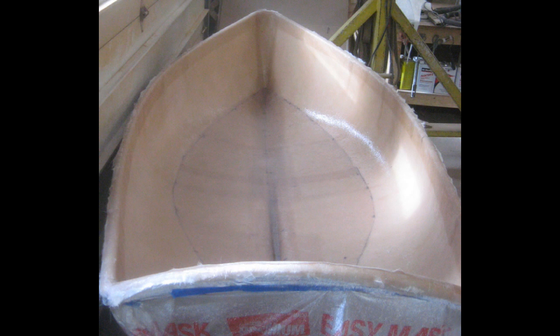You can see we put in a layer of chop strand mat over the entire interior of the hull, and then also laid in a final layer from the waterline down just to stiffen up the hull below the waterline a little bit. At this point we were ready to move on to the next stage, which was putting in the bases for the seats.